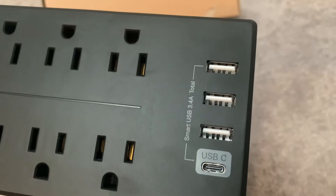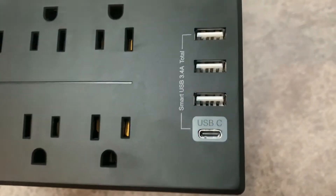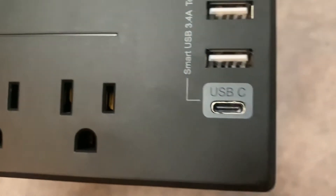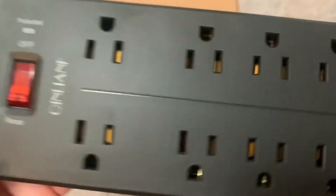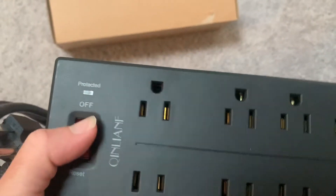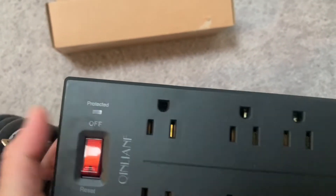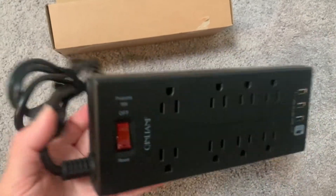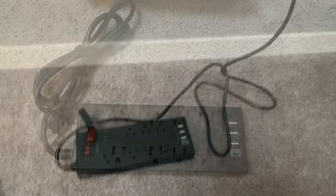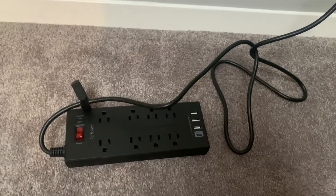There's also a USB-C port, so it'll work for every device you have. It has a simple on/off switch and a light that shows it's protected and ready to go. I'm going to go ahead and plug it in and test it out.